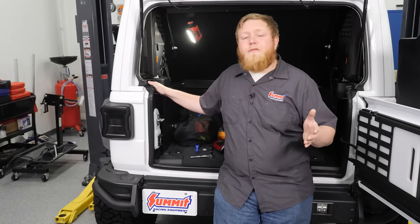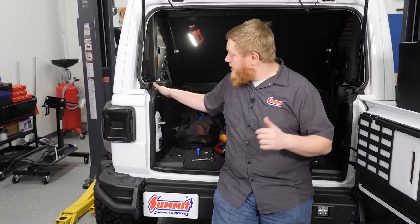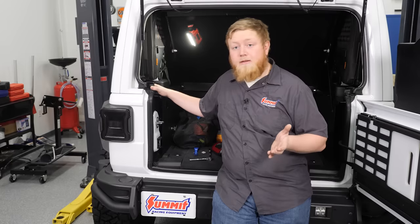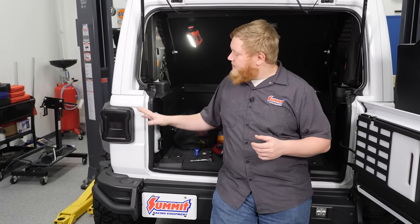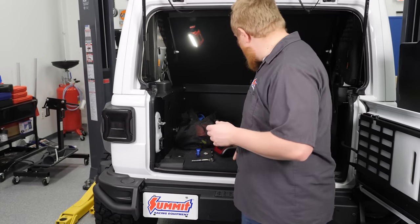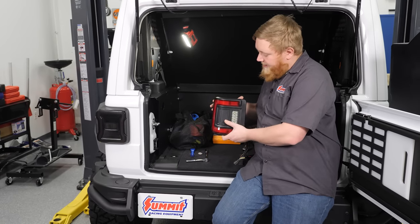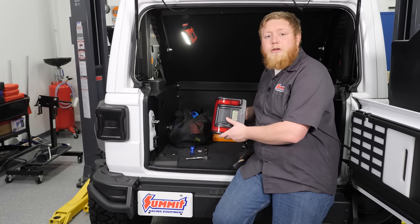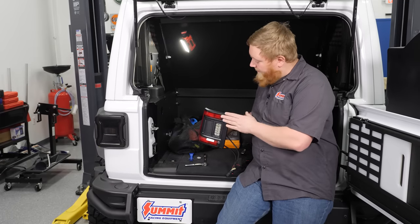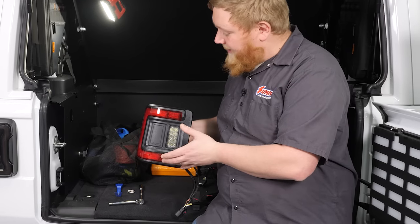We finished up our fog light install and moved to the back of the Jeep to knock out our tail lights before we install our ditch lights. The tail light installs on these are super easy and we've installed a set in the past, but we're going to a different style. These are similar to the factory style and are still pretty large, making it easy to catch them on obstacles. So we're switching to these Oracle low-profile tail lights. What we like about these is that they're a lot smaller and low profile, which will help us not catch them on obstacles, making it less likely for us to bust out a tail light. They have a cool wraparound design and also an integrated backup light. These install super easy — let's get to it.